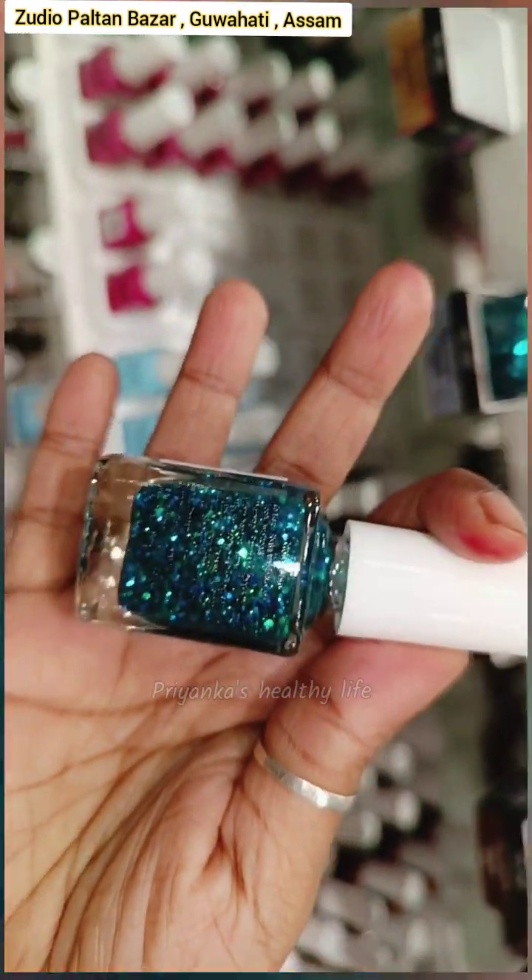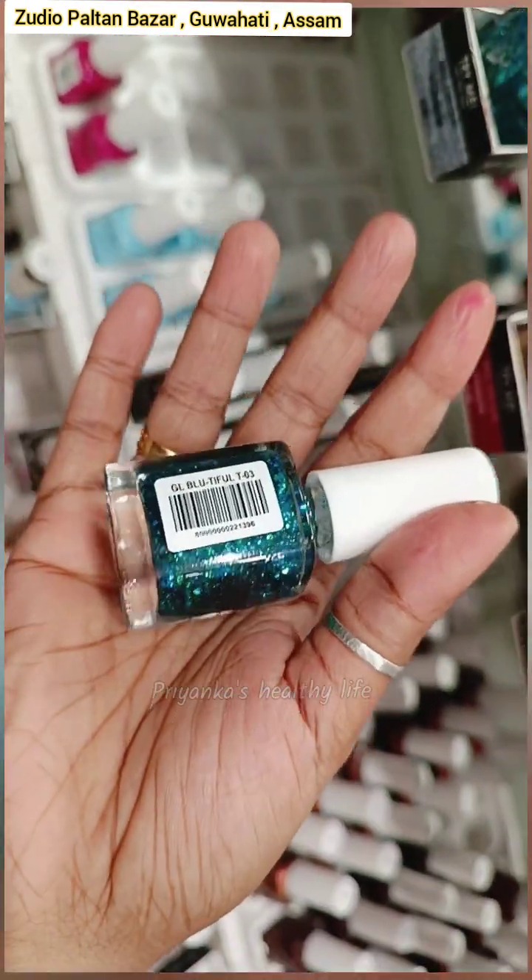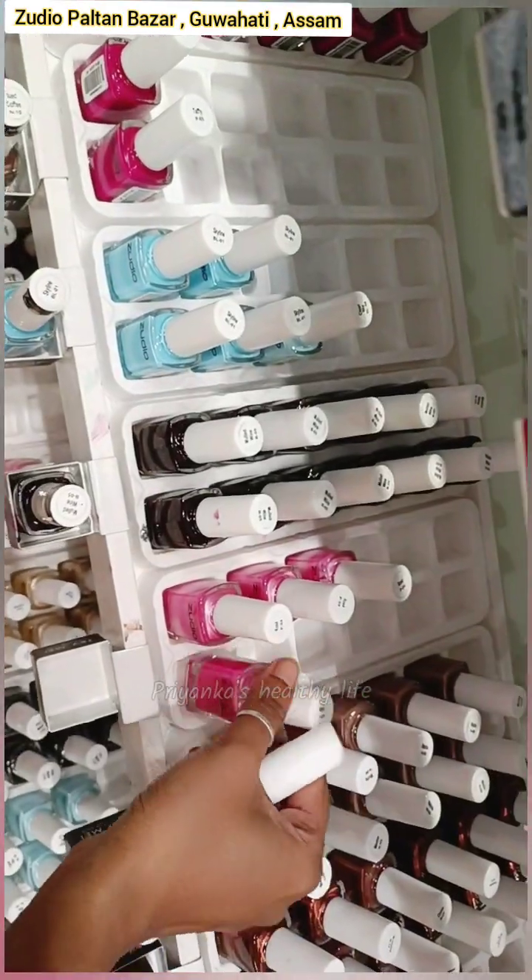There is a blue color, a sparkle, and a pink color nail polish. This is on the top floor.